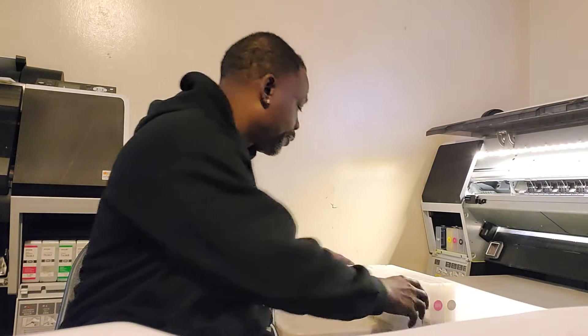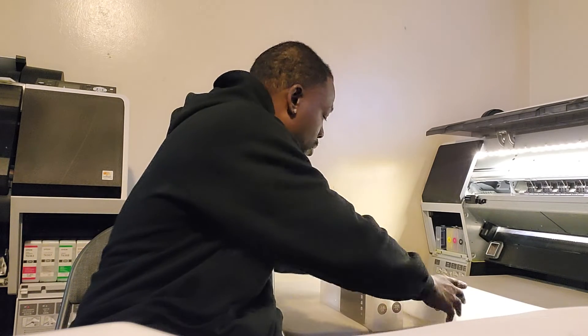We're going to go ahead and get this video started. You guys are going to see the actual power cleaning — well, a cleaning — because I'm turning the printer on. It's been off the whole night and we're going to do a nozzle check.